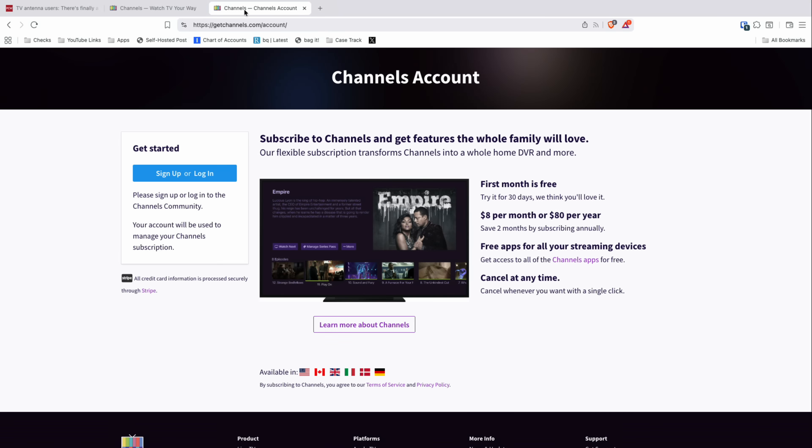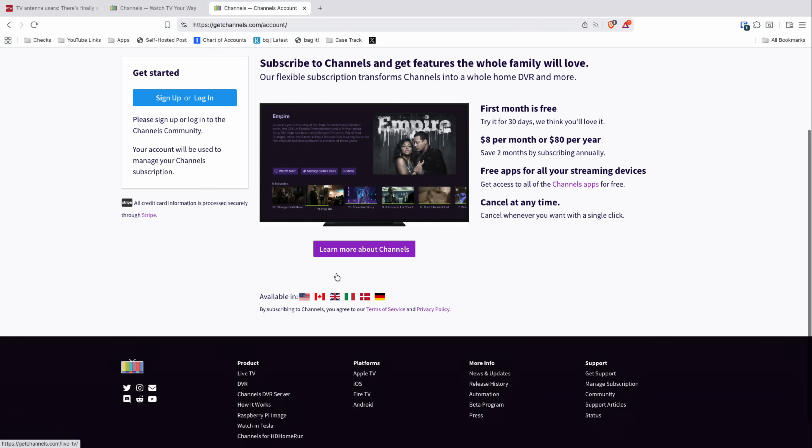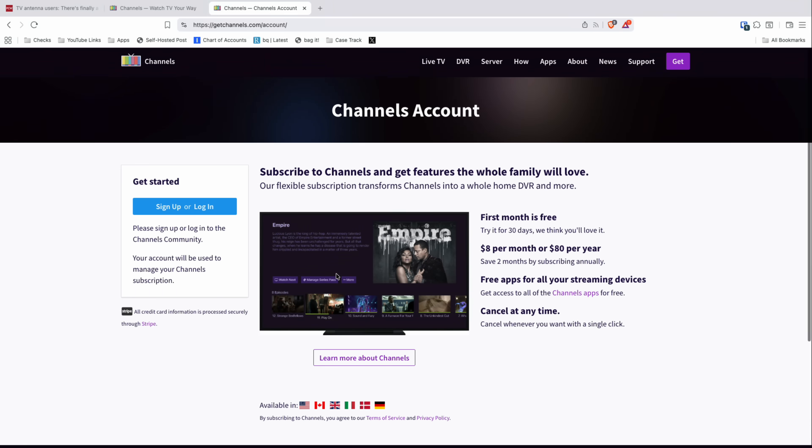It's a great platform — it's not free; it's $8 a month — but they always come up with really cool features like this. In addition to tuning over-the-air content with an HD Home Run, you can also wire in your own custom channels and use TV Everywhere channels that you might get through your cable subscription. I've covered it in the past and I'll put links to those videos in the description. Let's dive into this new beta feature now and see how it works.